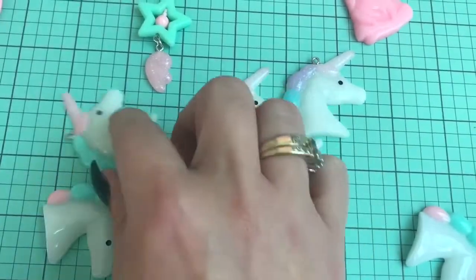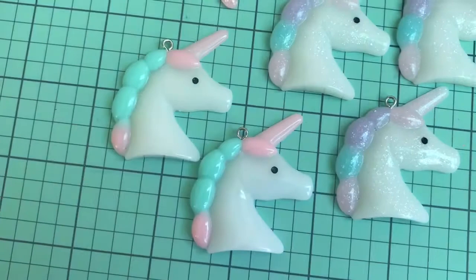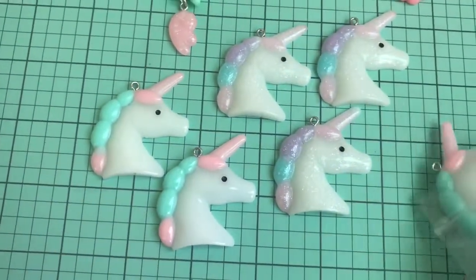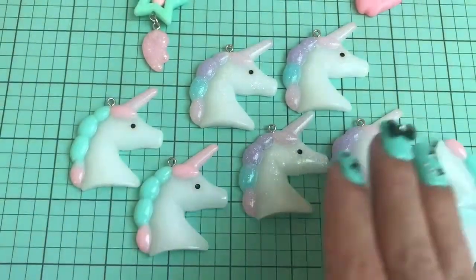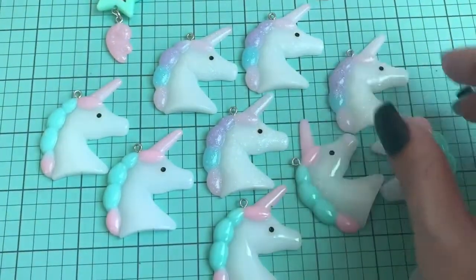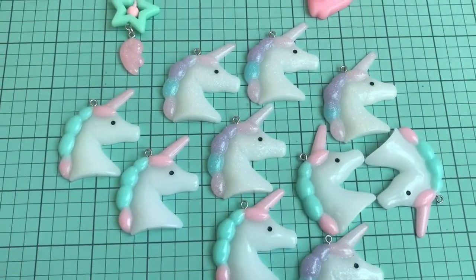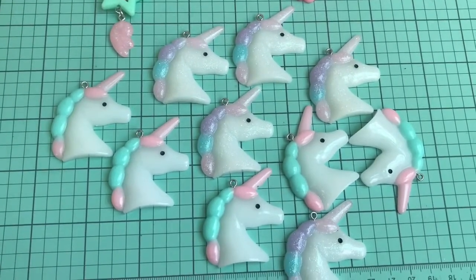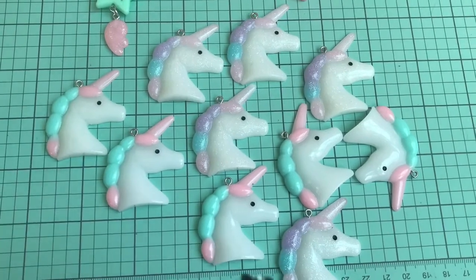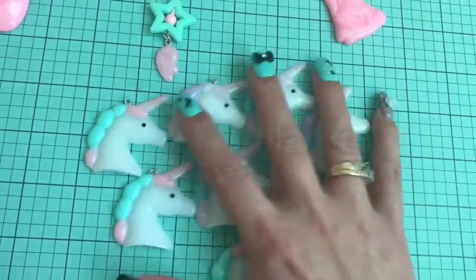Just gorgeous. And then these over here are the solids — so, so cute. They come in a mixed pack or you can order just the glitters or just the solids. There are even a couple other colors like yellow and stuff like that, but these were definitely my favorites. I did get a mixed pack and I think these are gonna sell really, really well in my shop. Can't wait to play around with these.